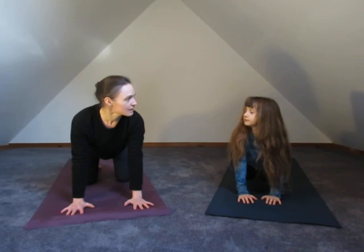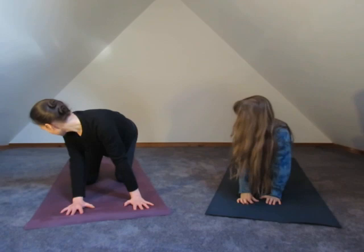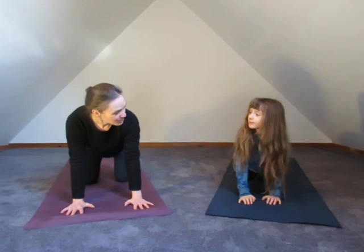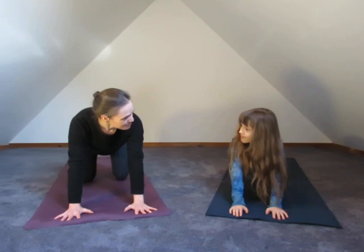We're going to take a look like a dog that's going to bite its tail — look over our right shoulder like this, then inhale back to center, and exhale over to the other side, try to bite your tail on the other side. Then we're going to step our hands forward just a little bit, tuck your toes under, and lift the hips up. Sage, what do we call this posture? Downward dog. Exactly — downward dog.